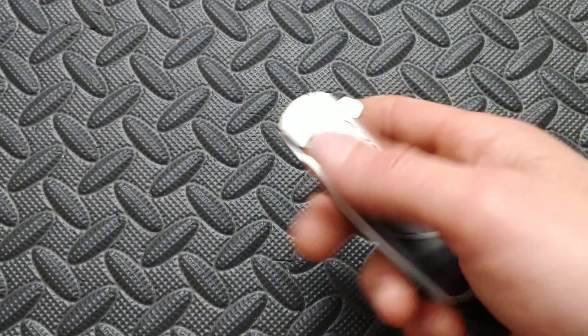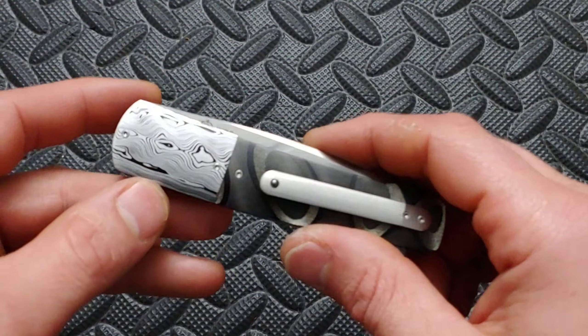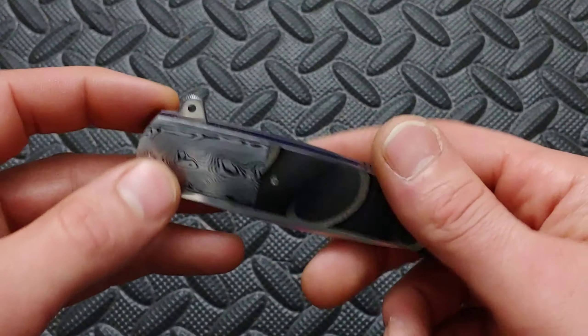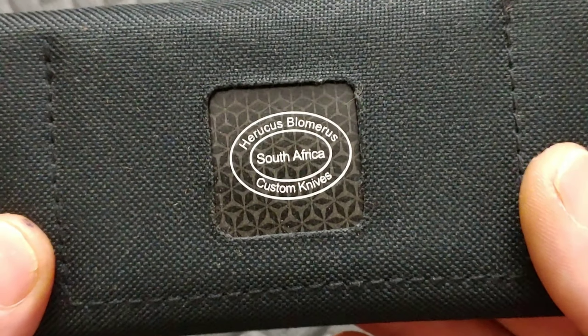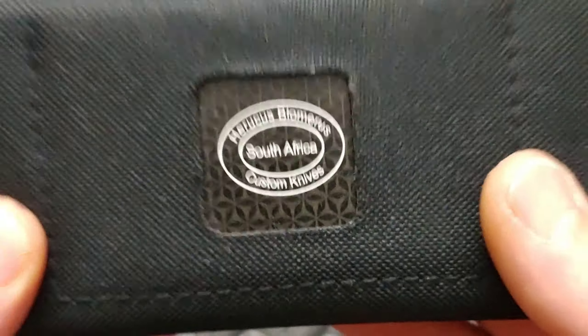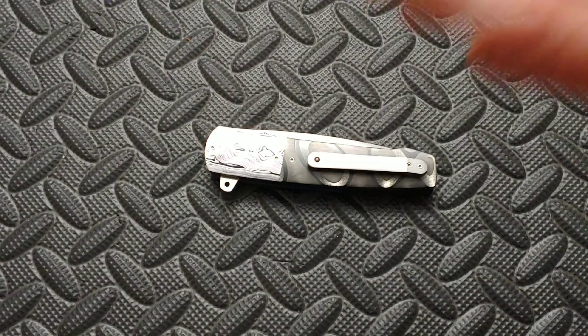This video is going to be on the Harukas Blomaris South African knife. He is a South African knife maker. If you look him up, you will find a site with many, many amazing custom knives. They're all very unique.